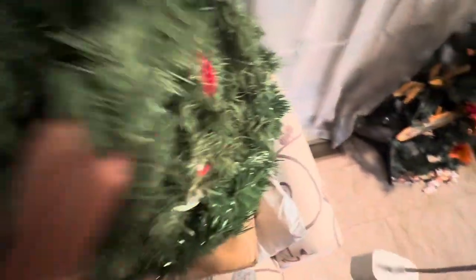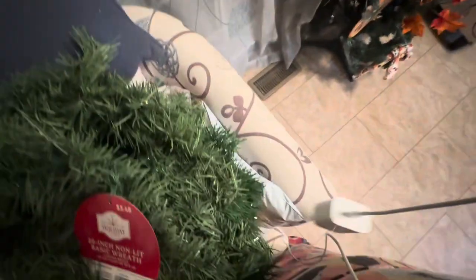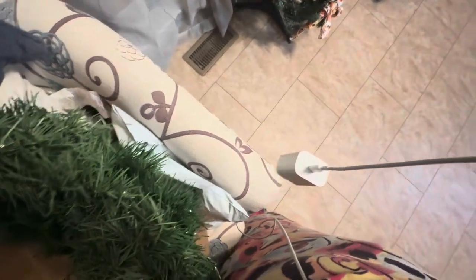They were only $3.48, you guys — that's really good. So hubby got like one, two, three — I think he got four.